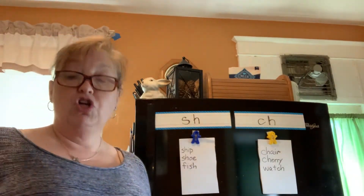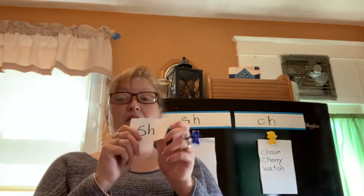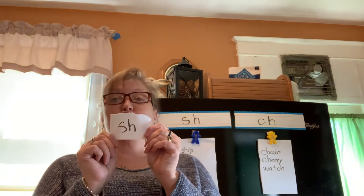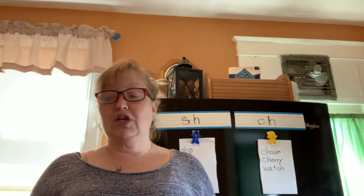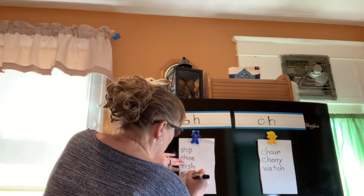How about shirt? Did you pick up your SH? Usually I do head, tummy, toes — you can't really see my toes so I'll just point down. Shirt. I heard the SH at the beginning, so it does begin with SH. I'm going to write it on this side — shirt.